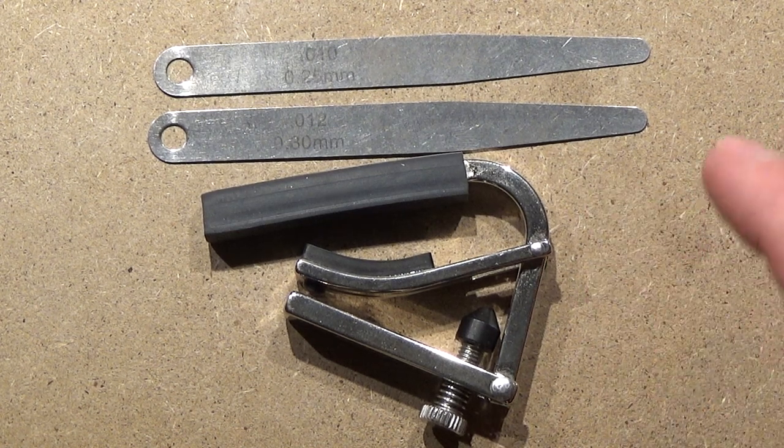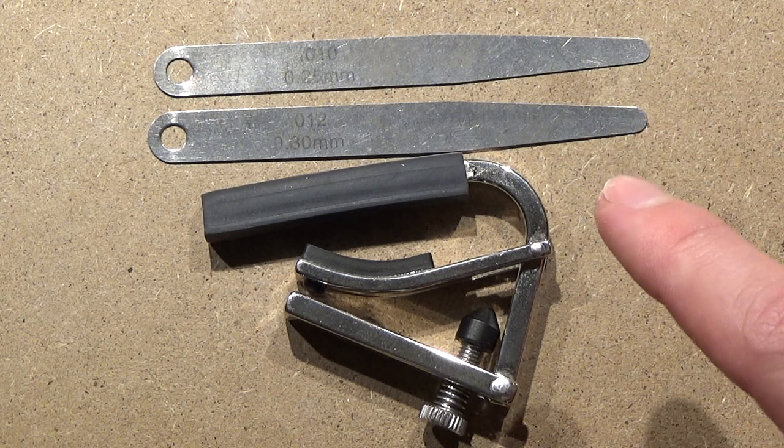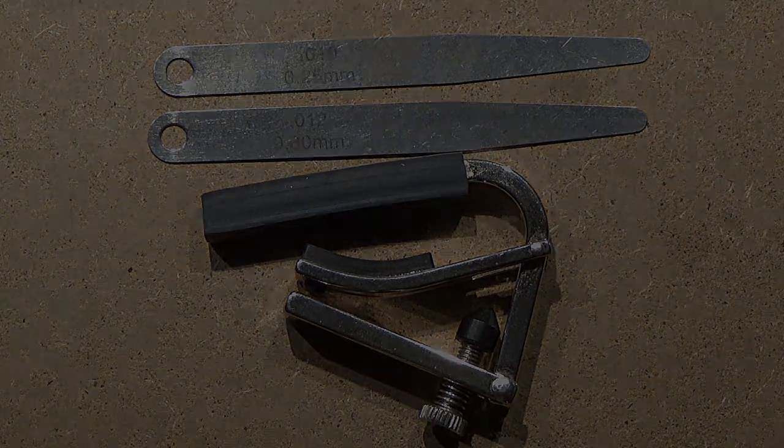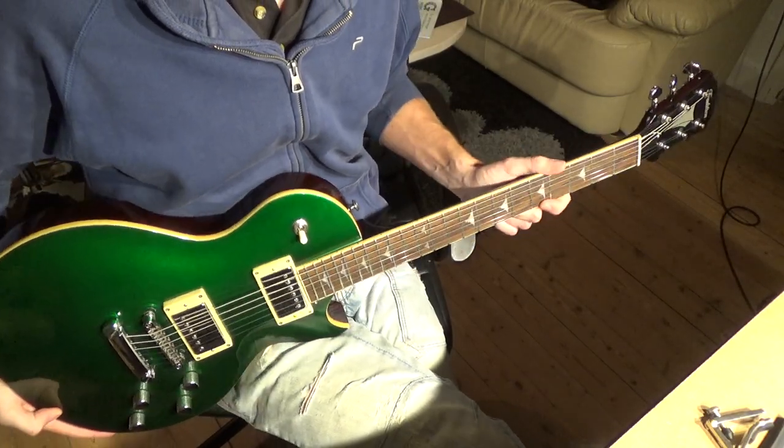As mentioned in the previous videos, the truss rod is the very first place to start. You adjust the truss rod, then go in and take a look at the string height at the bridge, and lastly you look at the nut action. So these videos can be seen as a series where the truss rod adjustment is the very first thing you do.